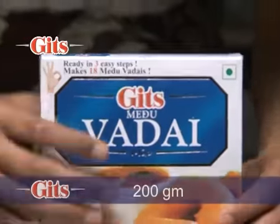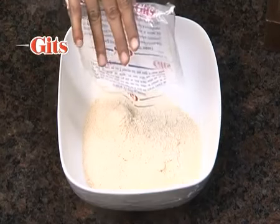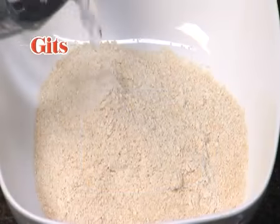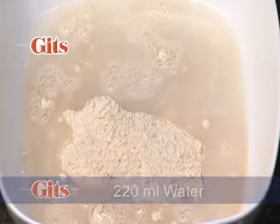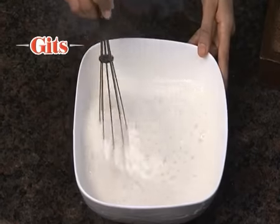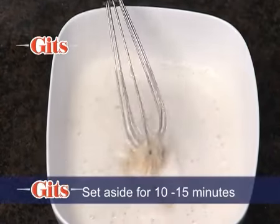The following directions are for a 200 gram Gits Meduvada pack. Mix contents of the Gits Meduvada pack with 220 millilitres or 7.5 fluid ounces of water to form a thick batter. Set aside for 10 to 15 minutes.